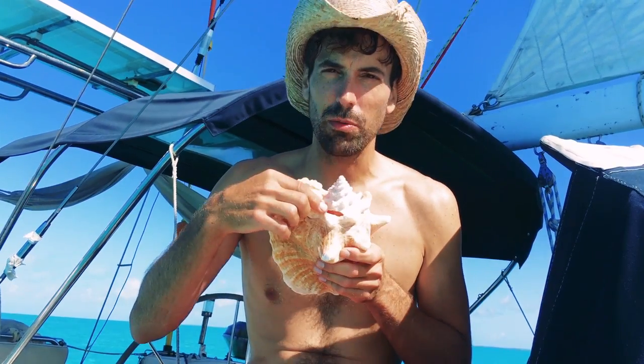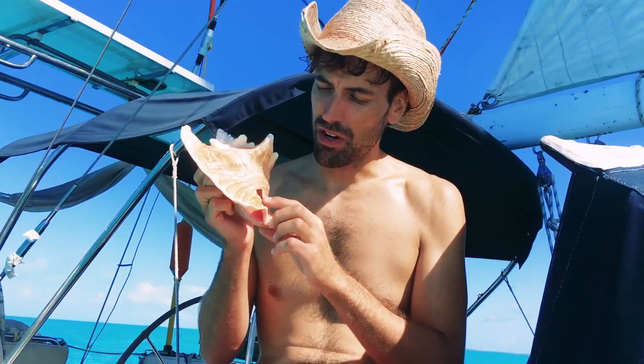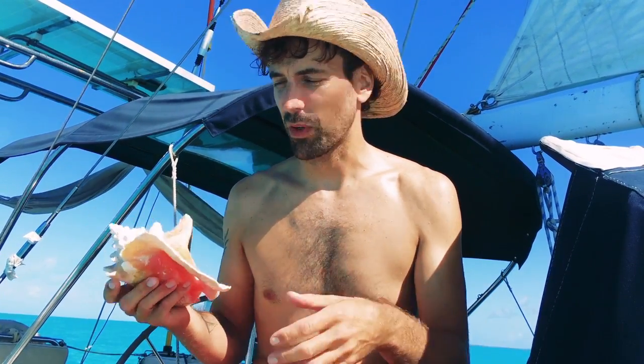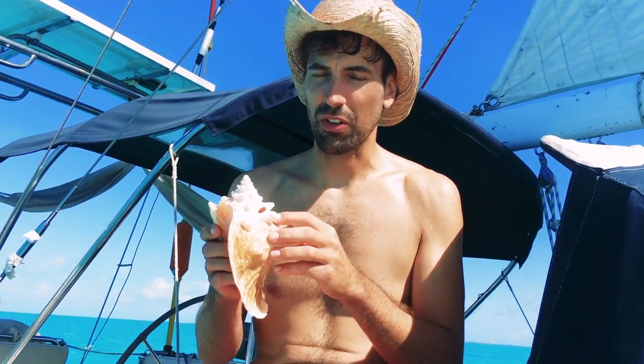This one has a hole here where they could remove the conch itself, and it also has a hole here where the Bahamian people had put a string through to hold these together as a group so they could easily carry them. It's a very beautiful shell — it has lots of pink inside, so it's going to make a great horn.